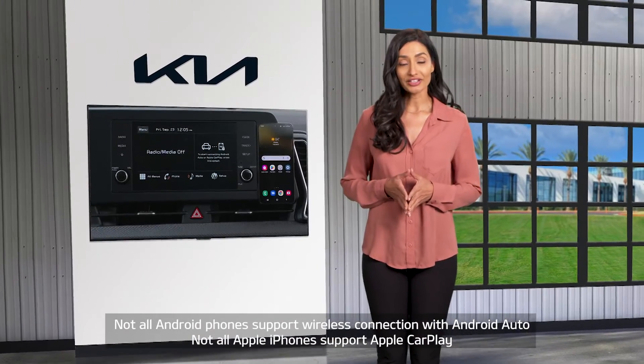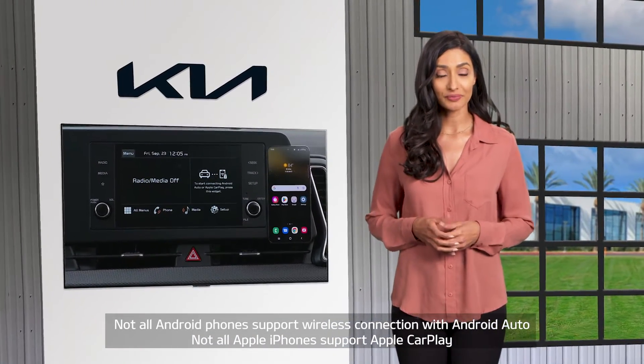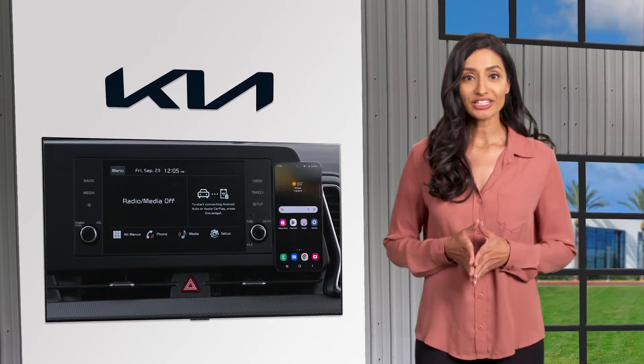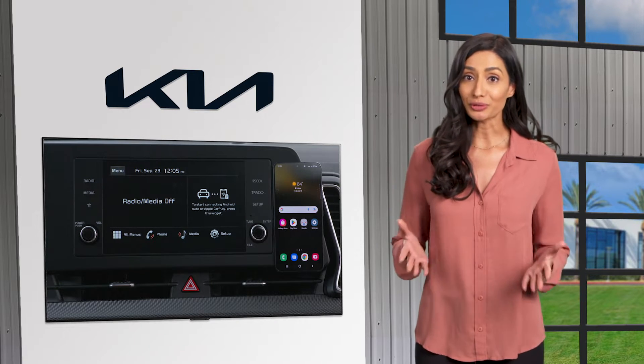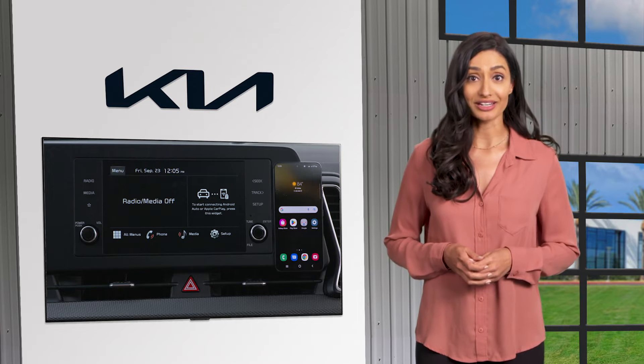The system requires a compatible Android phone that supports Android Auto Wireless, or an Apple phone that supports Apple CarPlay Wireless. Data and wireless plans are also required for applicable features. Your phone can already be paired via Bluetooth wireless technology, and make sure your phone's software is updated.